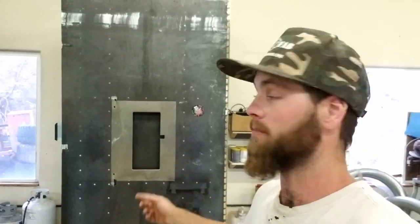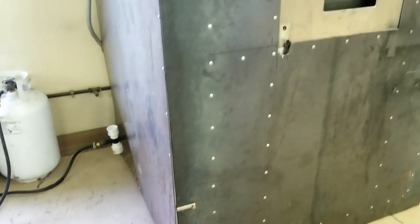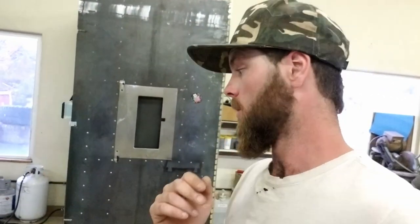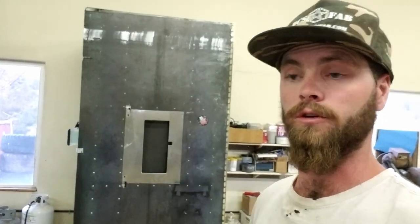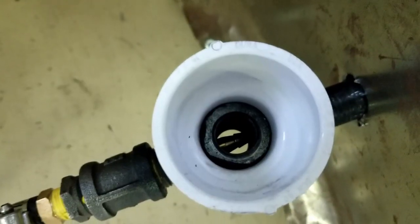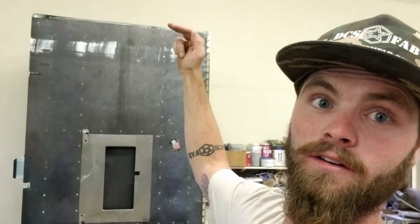If you've ever seen my first powder coat oven video, you've probably seen my big home-built powder coat oven. The reason I wanted to do a part two was that ever since part one, I've done some pretty essential upgrades that really made it a lot better. You can see I got it moved into the new shop here, and it was quite the job to get this thing out of the old shop, where the ceiling was only about an inch above.